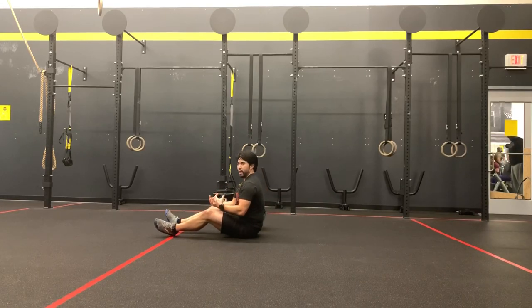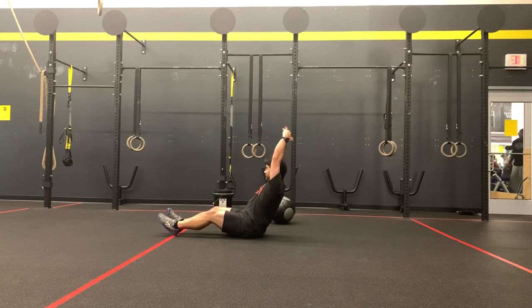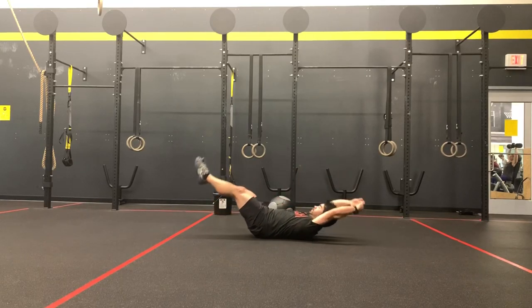As they develop that familiarity with keeping that midline tight, then they could progress into the hollow rocks — same idea. Nice and tall. Maybe they could start with their hands behind them, rock back, and then back up. Come back up.